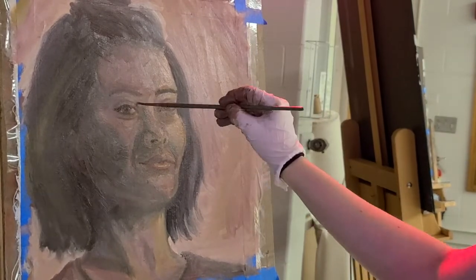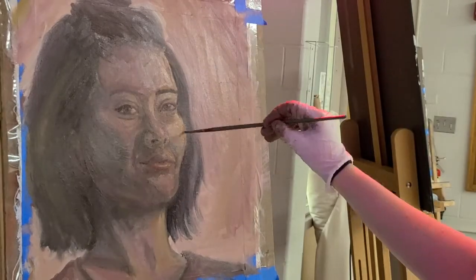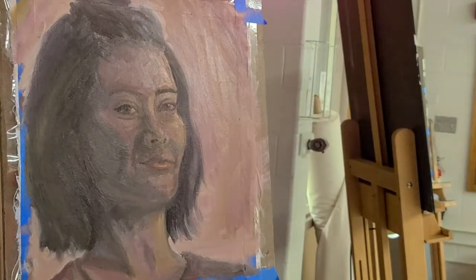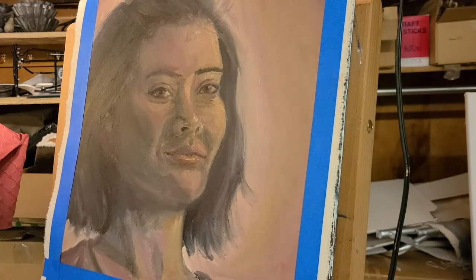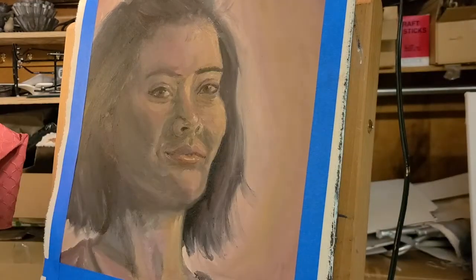I don't think I would really hang this painting on my wall or let my relatives hang it up on their wall, just because it would make me cringe every time I saw it. There was so much that went wrong, even though some things went right, and it would just kind of bug me constantly.